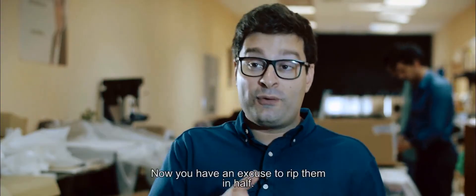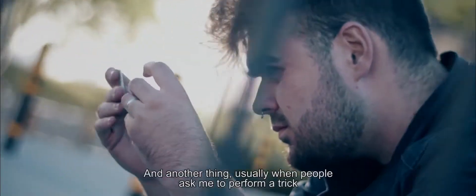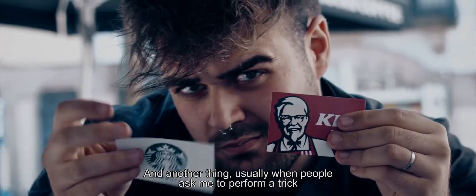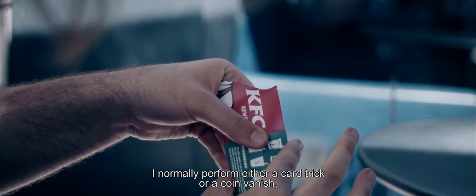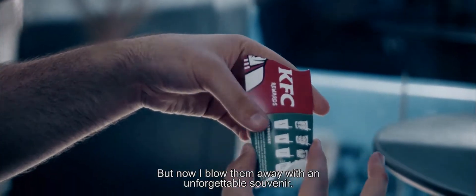We thought about outdated loyalty cards because it makes perfect sense — you are ripping them because they are outdated and you don't use them anymore, so you have an excuse to rip them in half. Usually when people ask me to perform a trick I normally do a card trick or a coin vanish, but now I blow them away with an unforgettable souvenir.